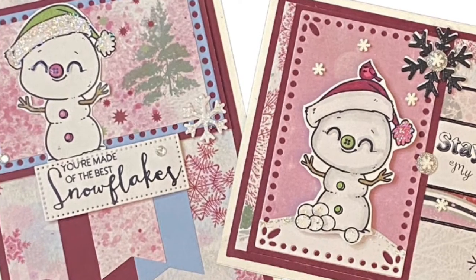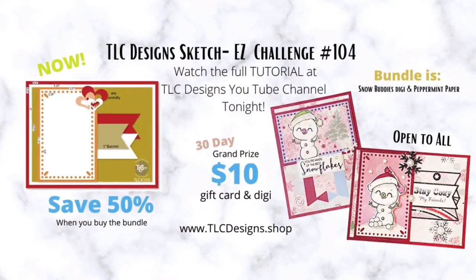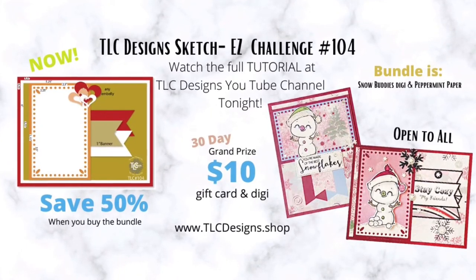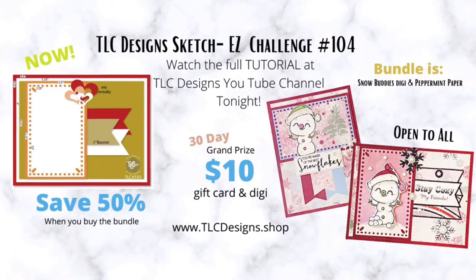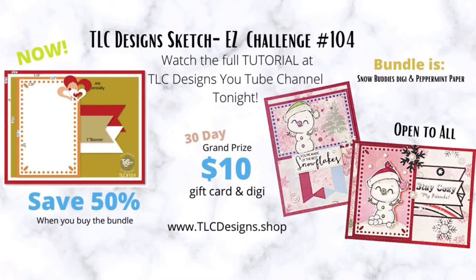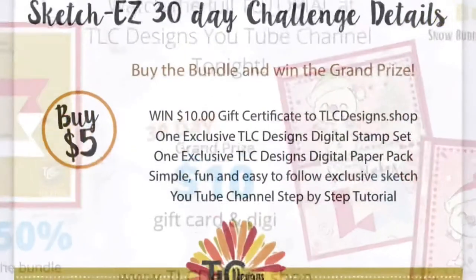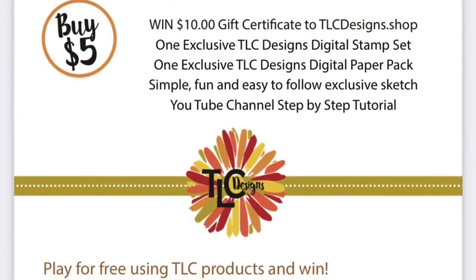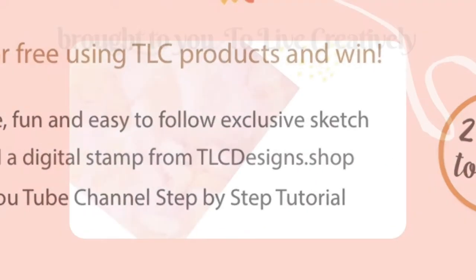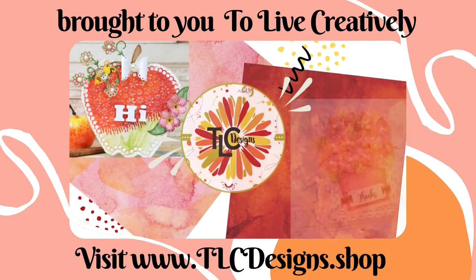This new release bundle will only be on sale for $5 for a limited time in the TLC Designs online shop, so don't miss out. If you're not already a member of the TLC Designs Creative Sharing Group on Facebook, I hope you'll join — the link is in the description box below. You have until November 30th to post your photos to enter the challenge, and the winner will be announced in the Facebook group, so make sure you turn on the notifications. I look forward to seeing what you all create. Thank you so much for watching, and have a wonderful day.